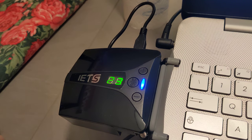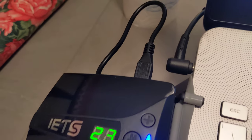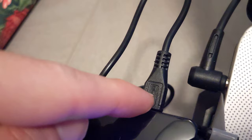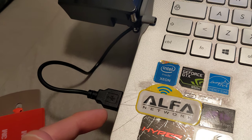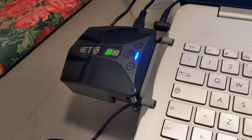As for how it's powered, it uses a standard micro USB port on the right-hand side, and I just connected it to a standard USB 2.0 port on my computer. It's working great.